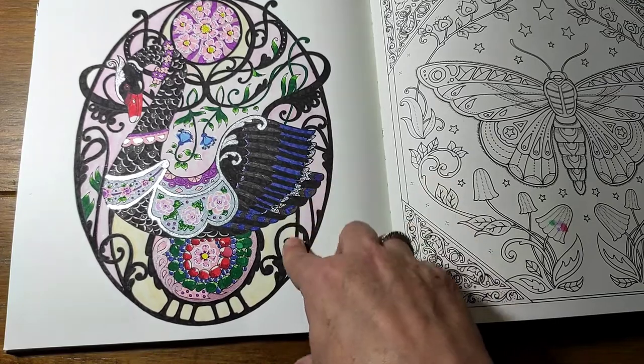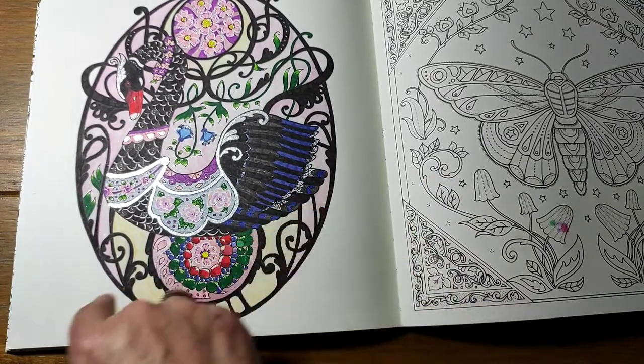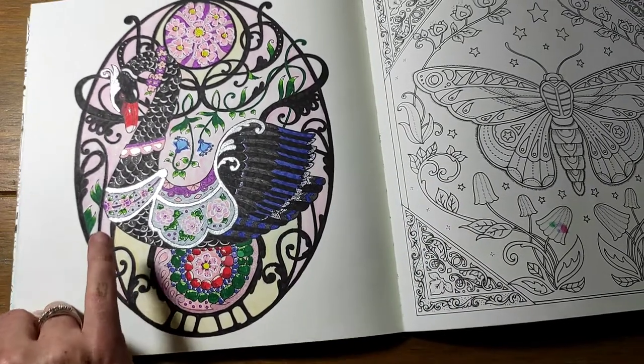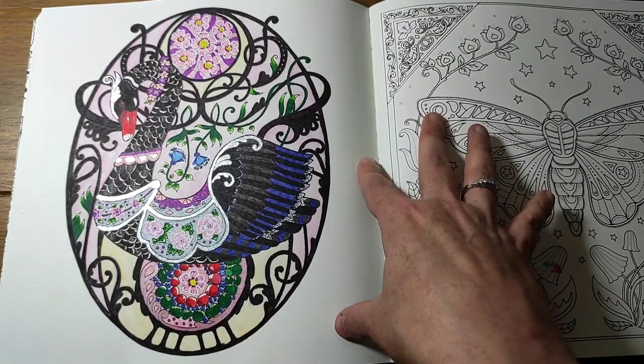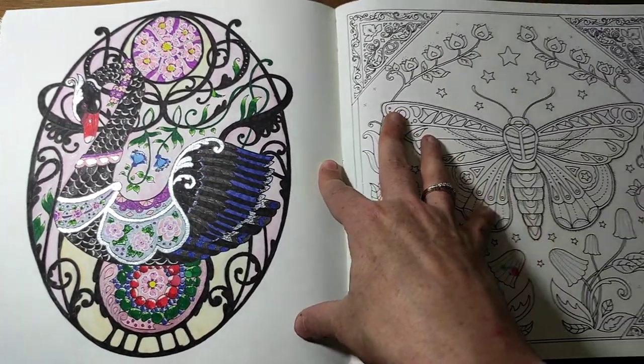If I did it again I might do this one white, but for me it's just a really bold page and I really like it.